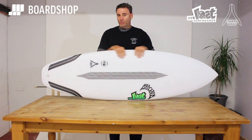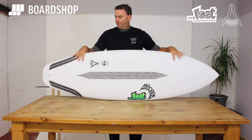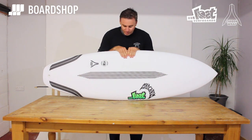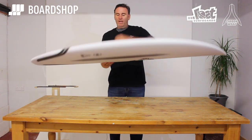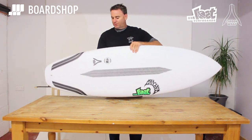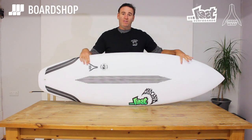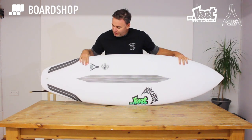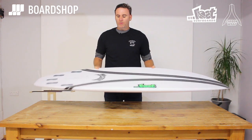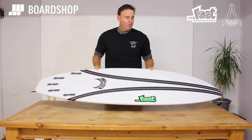Another technology we're very excited about, more recently developed, is the one in my hand right now — and this is carbon wrap. The carbon wrap construction was developed by our partner in Australia, DMS Surfboards, and this is another stringerless EPS composite construction that works with carbon fiber.